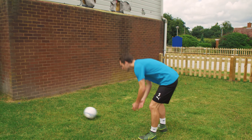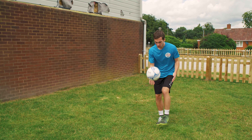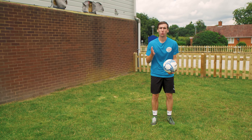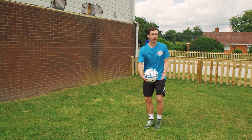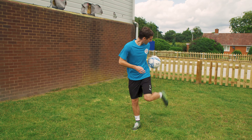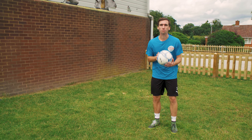Now, if you'd like to feel comfortable with both feet, that will help you to be twice as good as those players who can only use their stronger foot. It's a bit like a superpower really, because when you're dribbling forward with that ball, defenders don't know which way you're going to go. So, how can we practice using both feet? Seth, over to you.